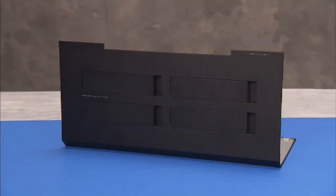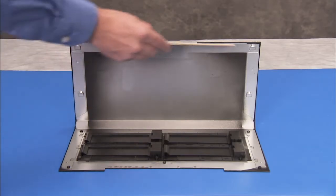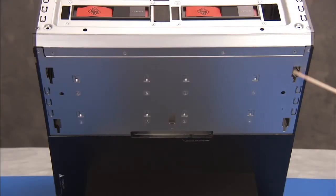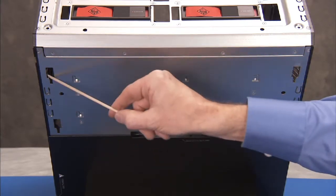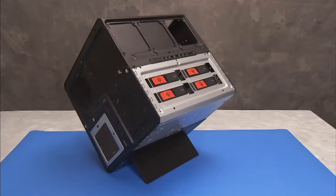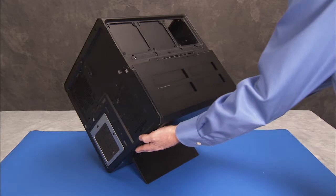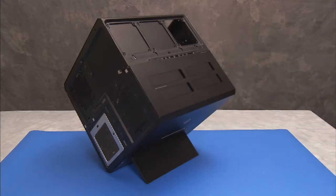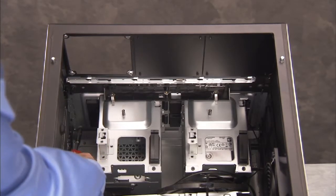The side cover containing the hard drive doors has several tabs that fit into slots on the PC. To replace the side cover, align the tabs near their slots and slide the cover down until flush against the rest of the unit. Replace the five Phillips number two screws that secure the cover to the PC.